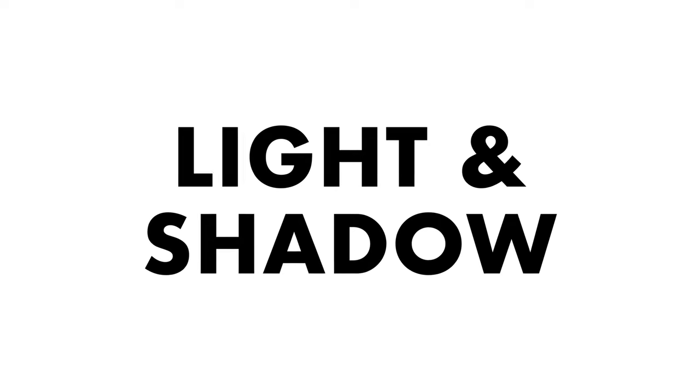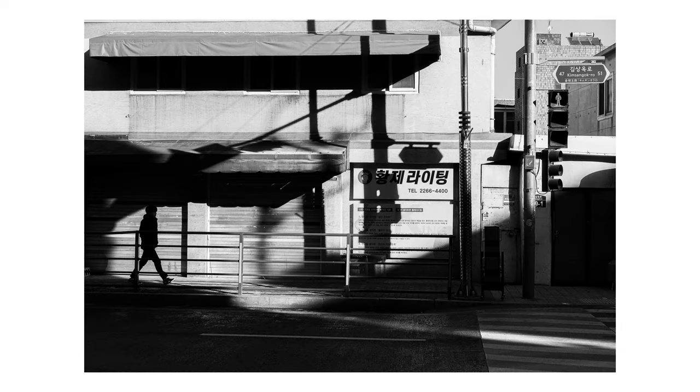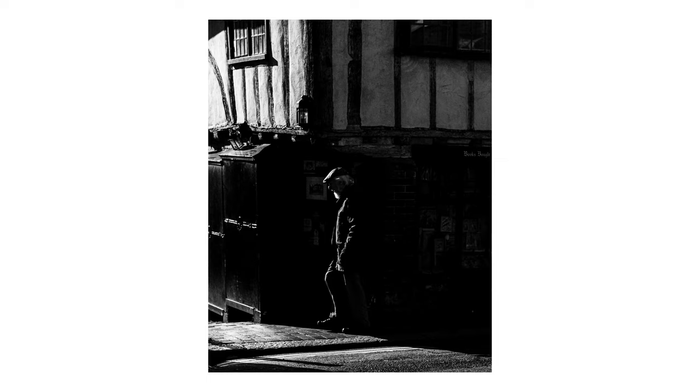Making light the star of your shot can be a really strong way to use black and white to your advantage. Strong light and harsh shadows create instant contrast — colour isn't needed to make the composition sing. It's instead all about how the light interacts with the environment, or how a human might interact with the light and shadow to make an interesting shot.